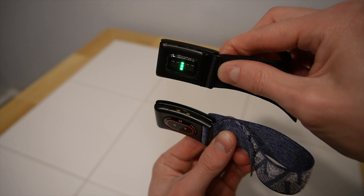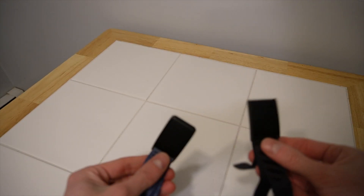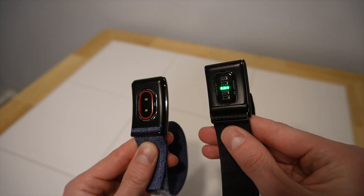The final improvement in the new model is the introduction of haptic feedback, which is currently used for setting a wake-up alarm that vibrates your wrist when it's time to wake up in the morning. If you watched my video on the Bose Sleep Buds, you know how important sleep is to me, and I've really enjoyed waking up with the haptic alarm every morning since I got this.